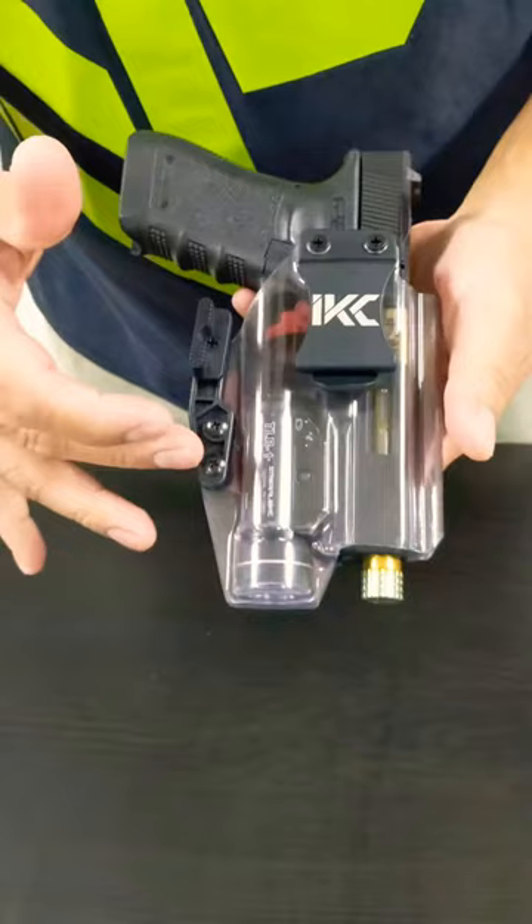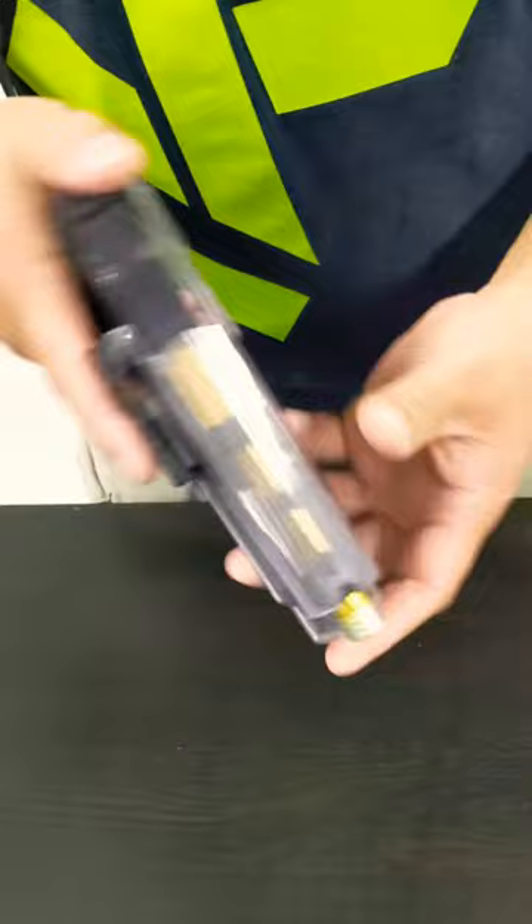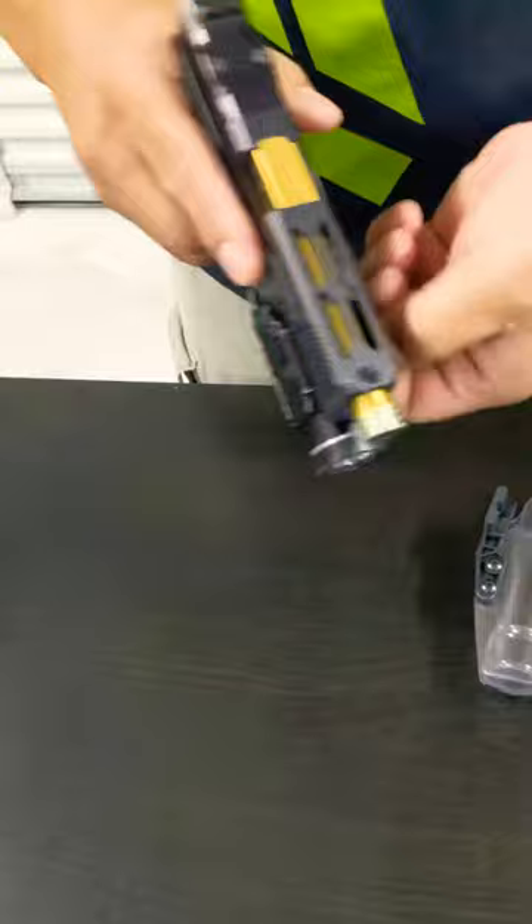This holster has had the Lightberry Modwin and the rapid iron off, and it's for the 17 with the R-Mark cut. You can also use it for the 19 interchangeably, so I know most of you guys have the 19s and 17s.